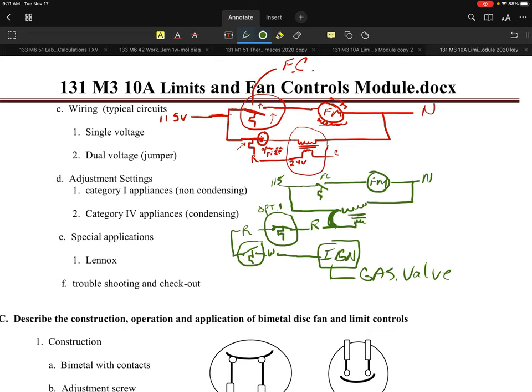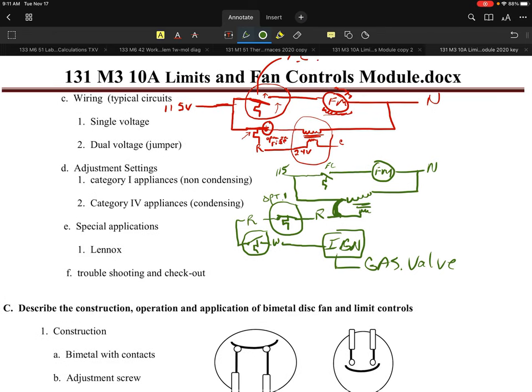I have seen jobs where this has already been done, where the tech came in, forgot to change it out, and it smoked everything on the secondary side. That meant every single ignition module, any control they had on that side was all toast. That's the one thing you have to really be careful with.